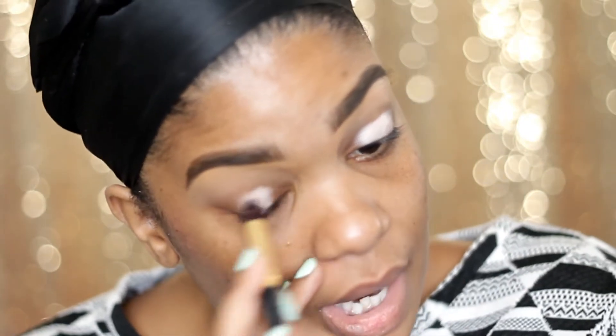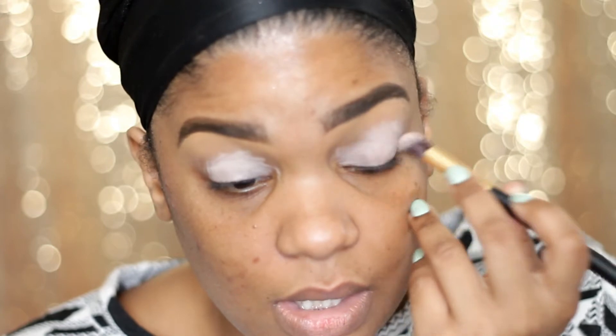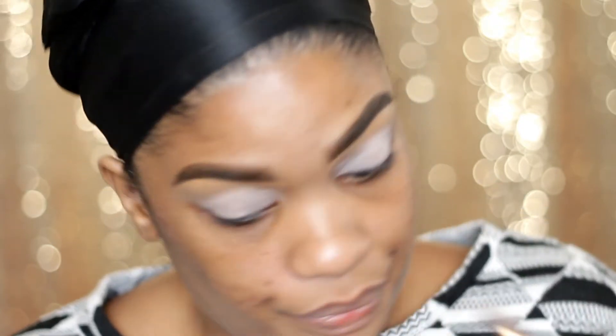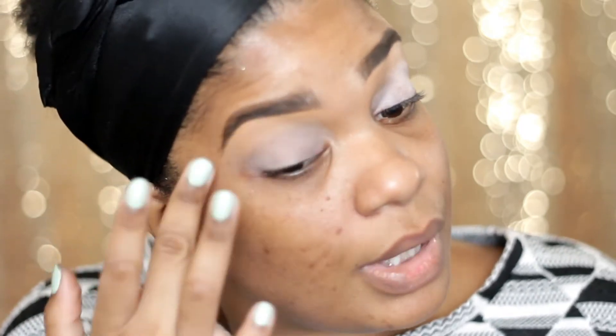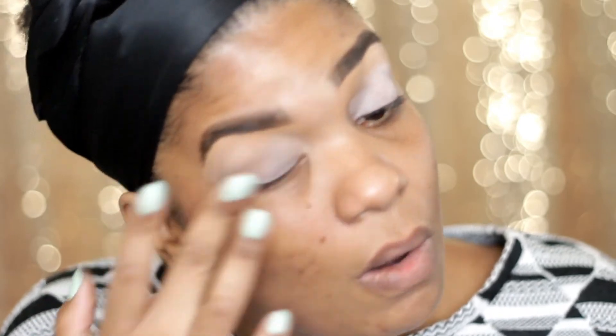I'm going to start out with my primer — it's my favorite one. Pain Early, not necessarily like the colors, but just the product itself. It helps my eyeshadow stay on all day and it looks really vibrant. Especially if I'm going to be going out at night, I want everything to look extra bomb. I use this and then I really just blend it with my fingers because it's a cream and it's just easier to do it that way.